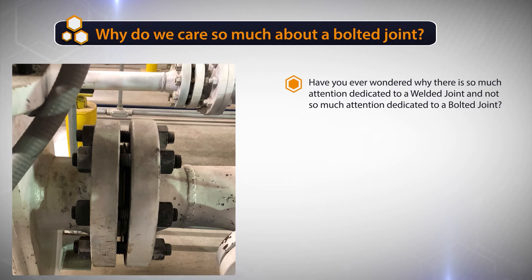And if you go look at isodrawings and plants, you'll notice that there's probably a 30 to one ratio of welded joints to bolted joints, meaning there are 30 welded joints to one bolted joint. However, if you look at failure analysis, you'll notice that there's 30 bolted joint failures to every one welded joint failure.